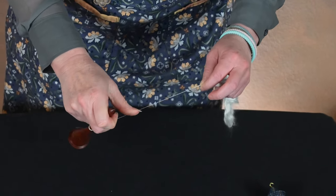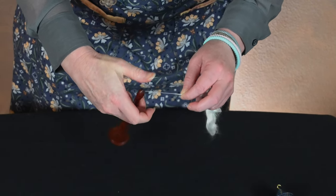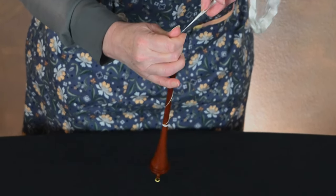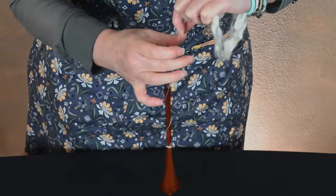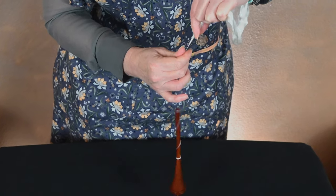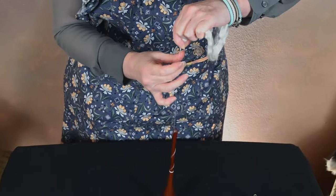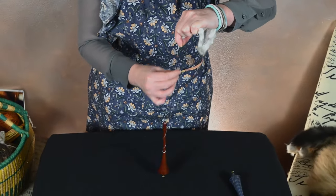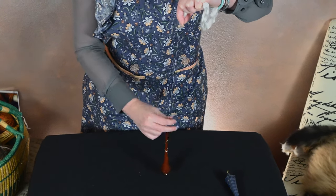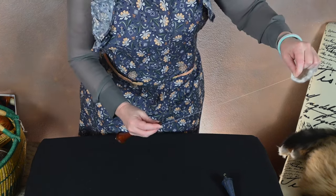For a half hitch, I'm just going to wrap the fiber around my thumb and pop it onto the end. Then spin. The downside was spinning it upside down without a decent cop. It's a little bit more of a challenge to get a balanced spin.